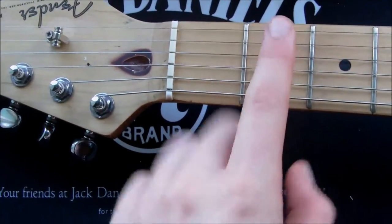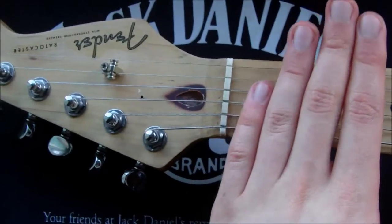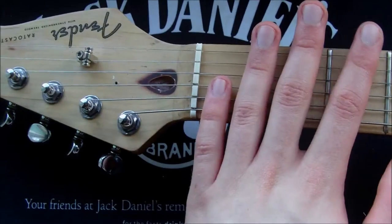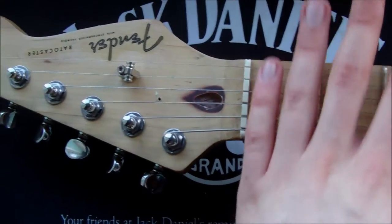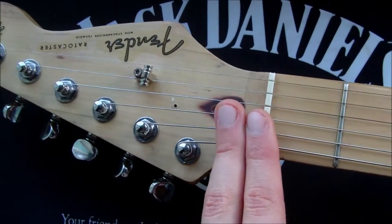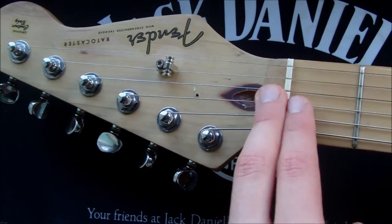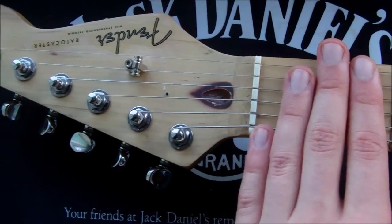You can't damage a guitar neck by over-loosening the truss rod because the wood is so strong it will be absolutely fine — you will have massive relief but it won't damage it. If you keep loosening the truss rod and you keep having the same problem, then the problem is not with the truss rod. You've got something else wrong with your guitar and I suggest you take it to your guitar technician.